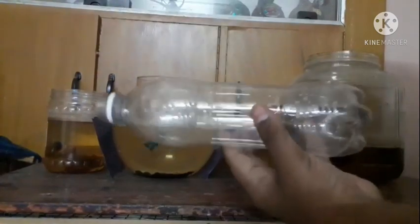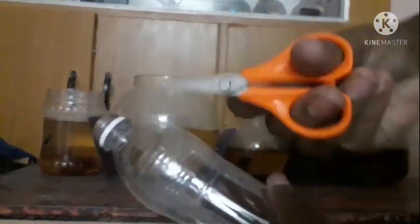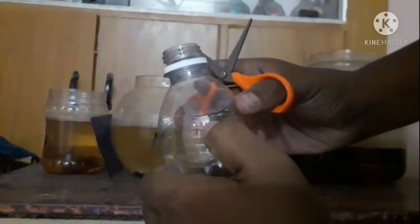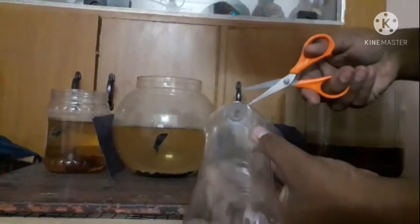Now we have a water bottle. We have to clean the fish tanks. Now, we have to take a bottle and we have to cut the bottle.